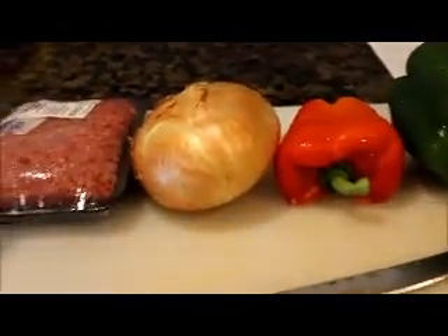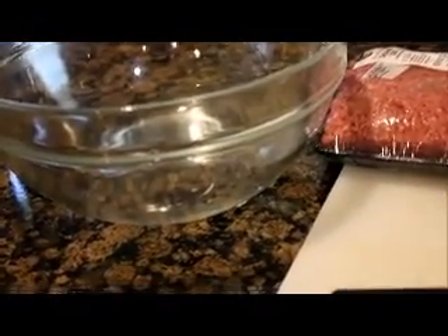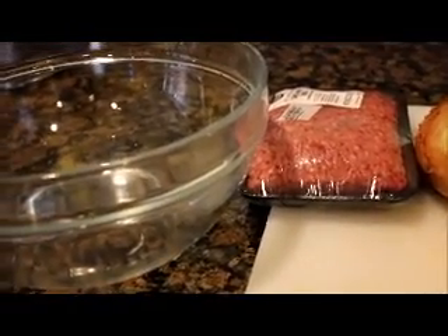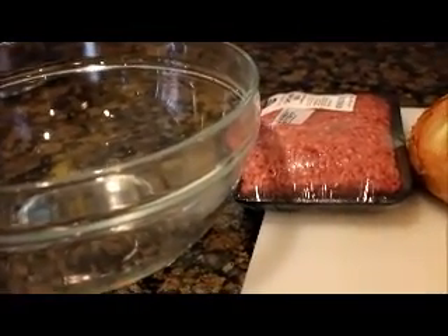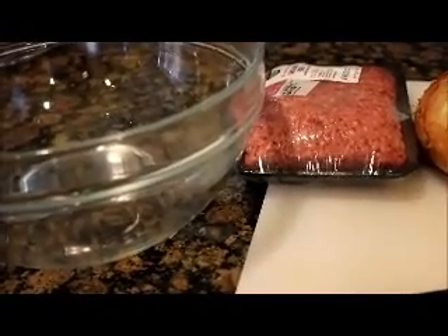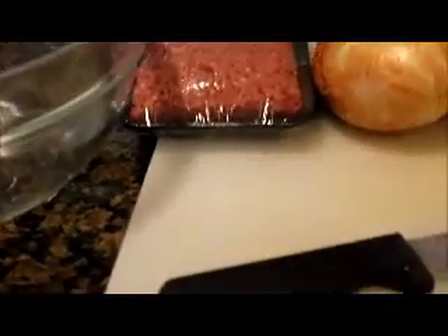I saw this on Facebook yesterday. Somebody shared this video and oh my god that sandwich looks so good. I definitely wanted to try it out, and the only thing is I'm going to cook mine a little different from what I saw, because that's how you learn. You see things and you just make it your own, and that's basically what I'm going to do today.